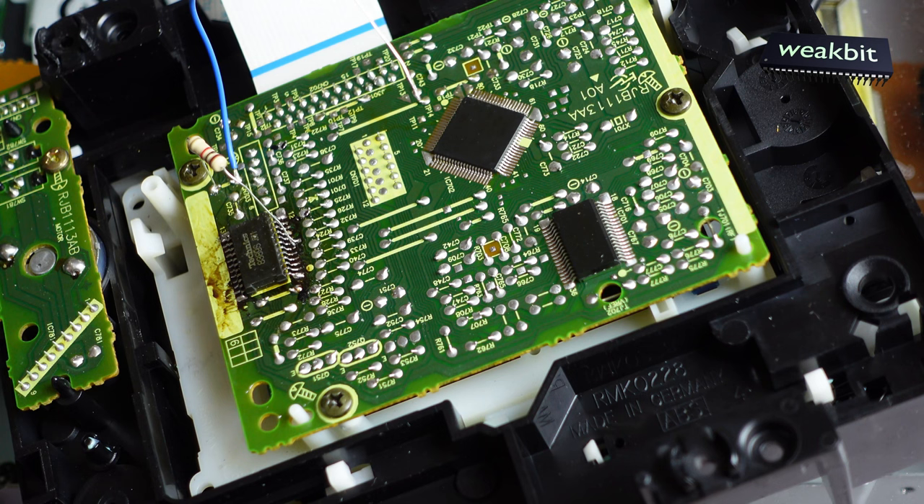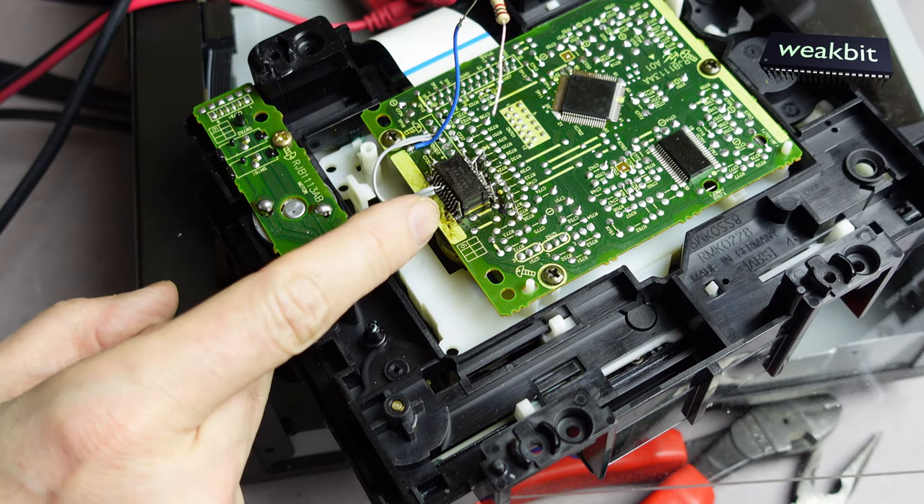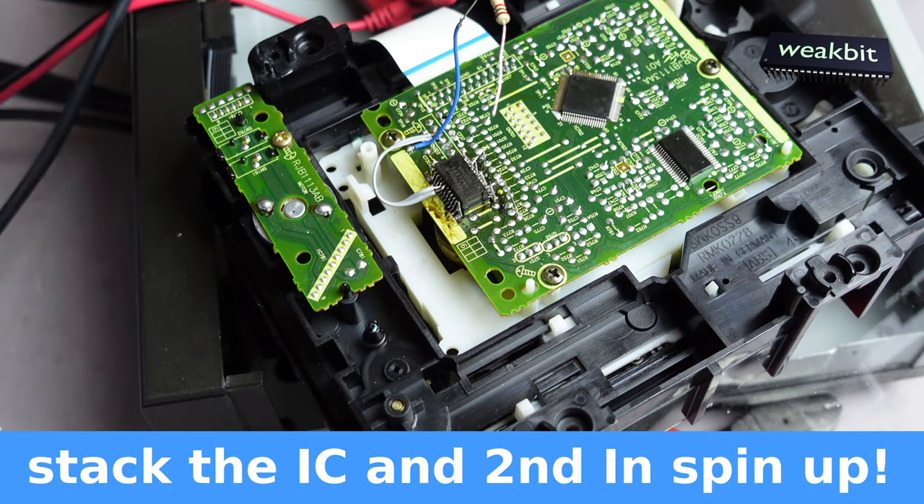It's the same IC and the IC is defective. In the picture you can see it is a stacked IC. I stack the defective over the other defective IC and I'm using the second channel.